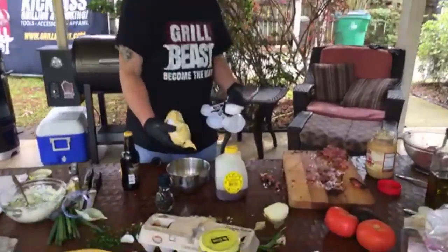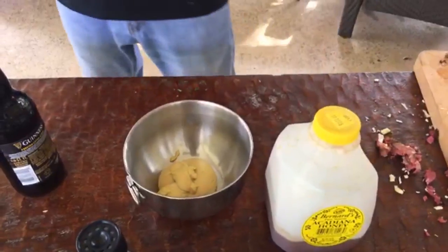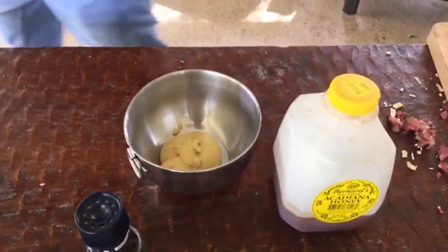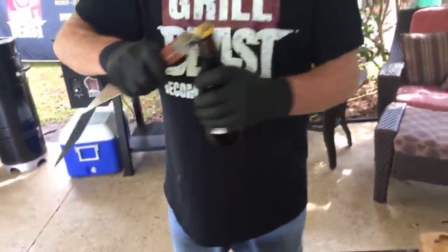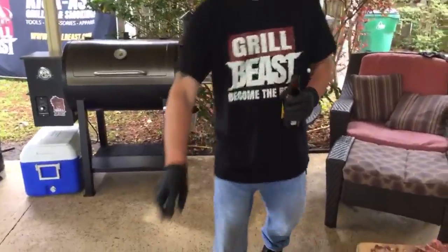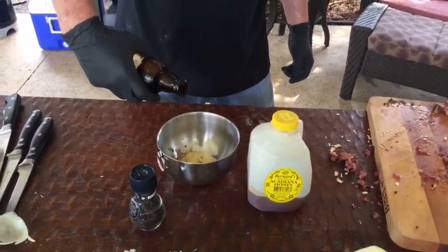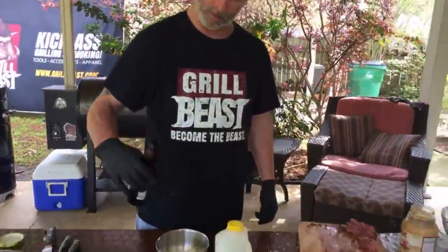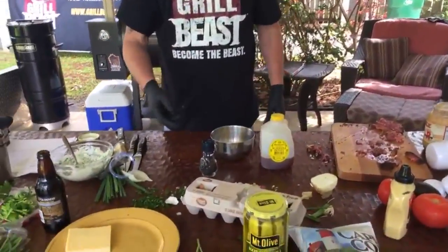We've got about a third cup of mustard — I'm not really measuring. A tablespoon of stout Guinness beer goes in. One cool thing about the Grubby spatulas — if the bottle's open, you know. A tablespoon of beer and about half a teaspoon of black pepper.